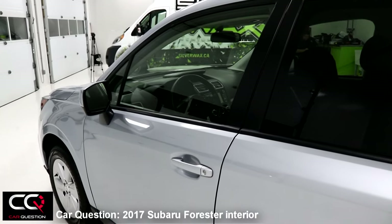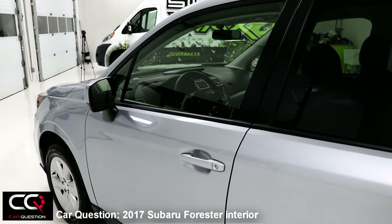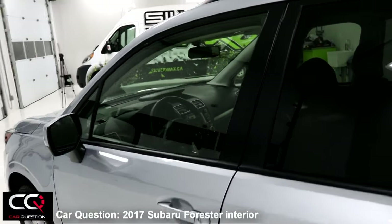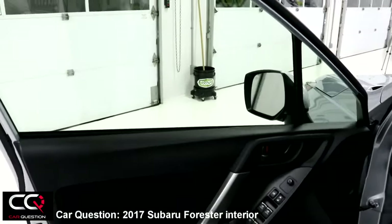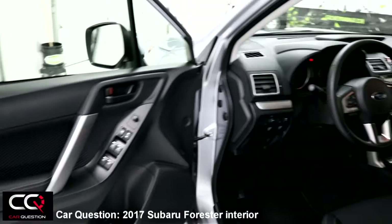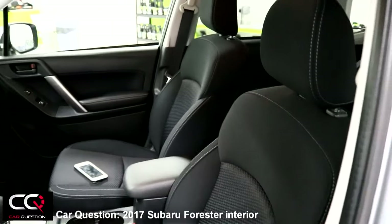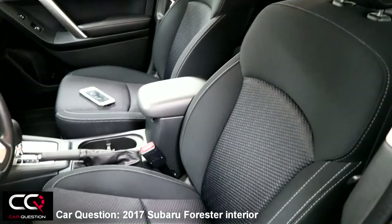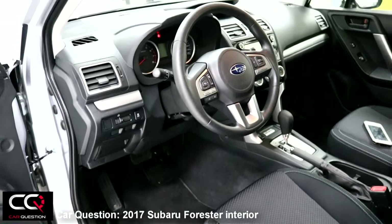Hey, what's up everybody, welcome to Car Question. We're gonna check the interior of the Subaru Forester 2017. When you open the door, you'll see there's been some change and improvement, but it's kind of sober and conservative in some way.